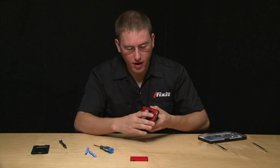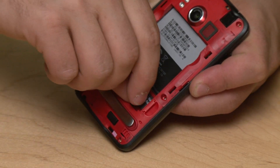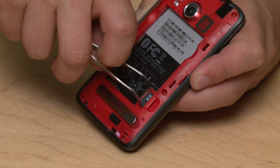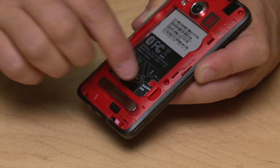There's a clever tab mechanism here — as I pop this tab the memory card flips out, and then getting the memory card out is actually a little tricky. If you can do it with your hands great, if not a tweezers works really well.